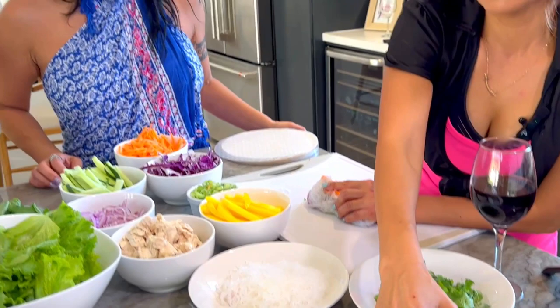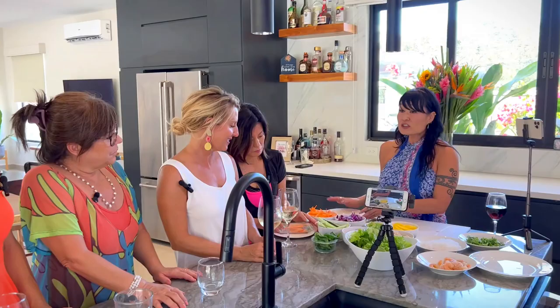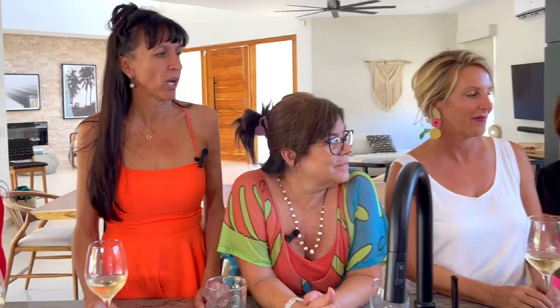That was a 'not to do,' guys. The trick is, Miwa, don't leave the rice paper in the water too long. I used to make that mistake too — that's where to start.